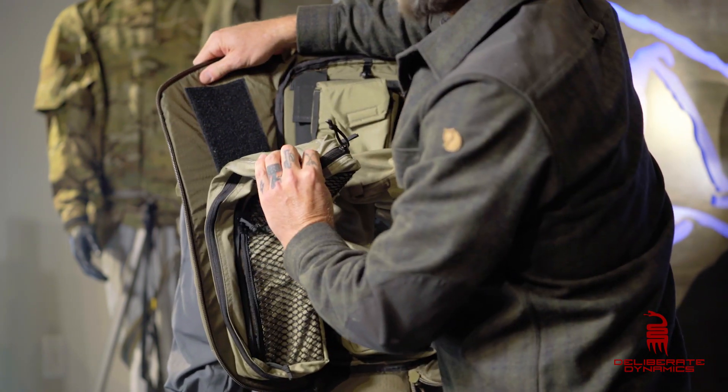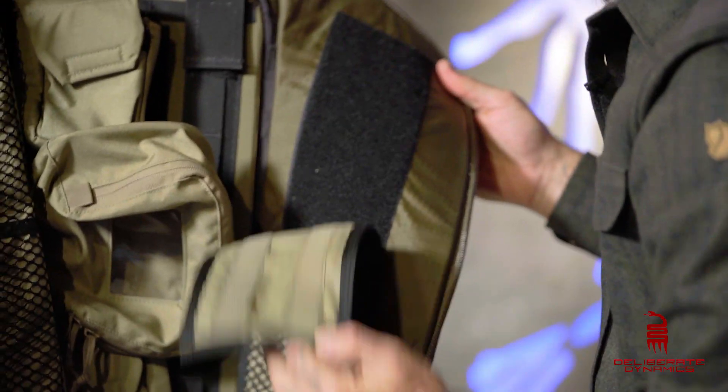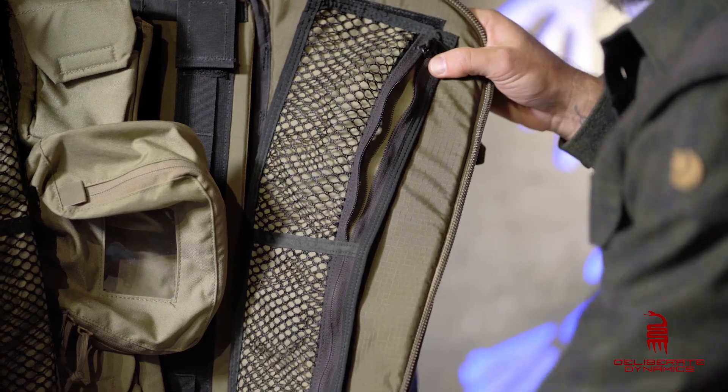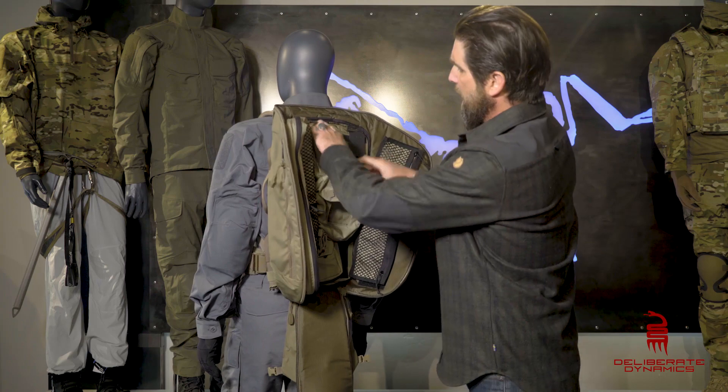This also pops right off as well, pretty bitchin'. On the other side, little Velcro pouch again. Two little zipper pouches meshed — same thing, Velcro's right off.